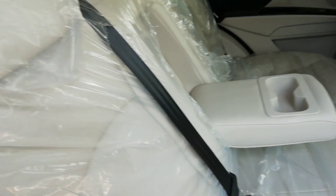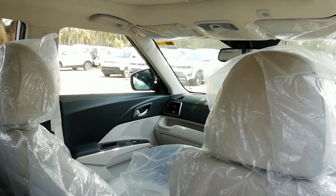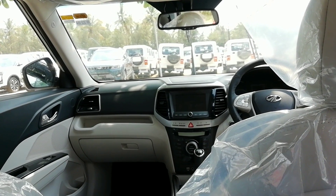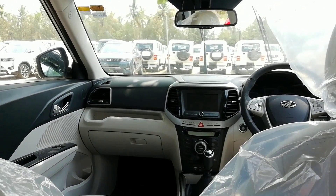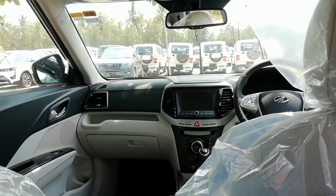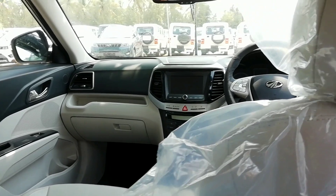The biggest flaw is that the boot space is really low. Even at its maximum with the floor extended lower, the claimed boot space of the XUV 300 is just around 257 liters. For a compact SUV, that is too small — I personally think it's even lower than a Baleno or premium hatchback, and even smaller than the Renault Kwid or the new Wagon R. It should have been at least 300 to 320 liters, but the truncated rear section has taken its toll.